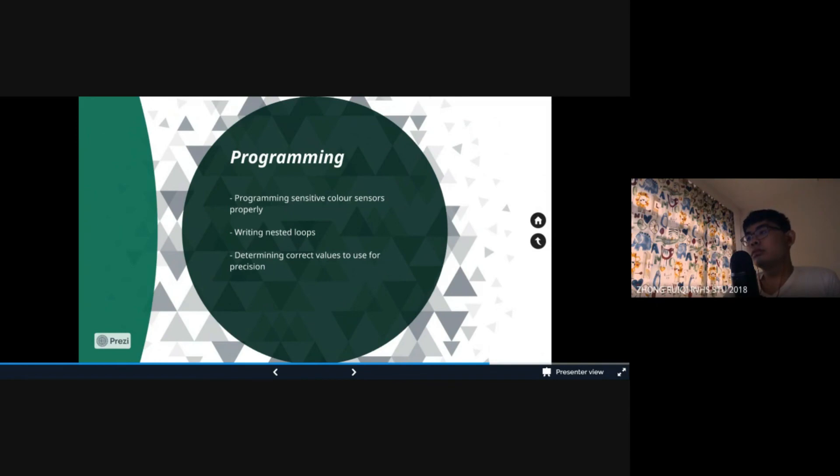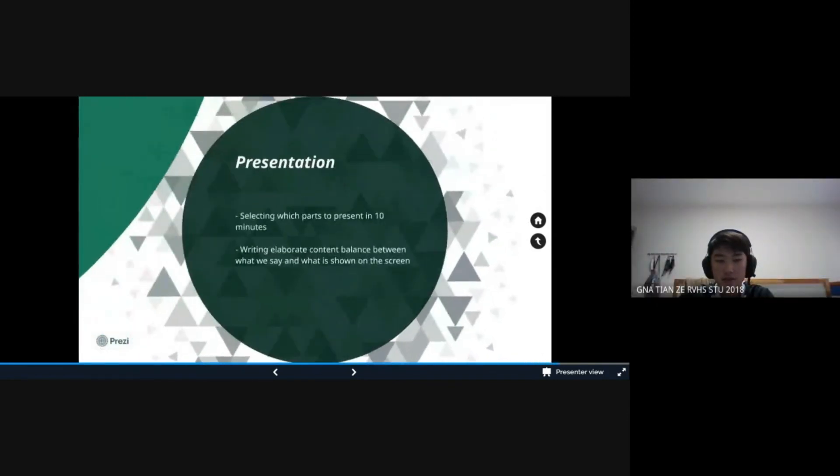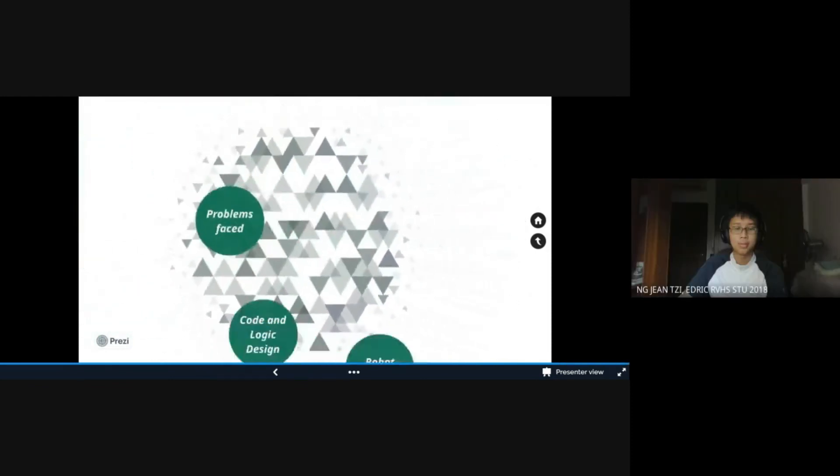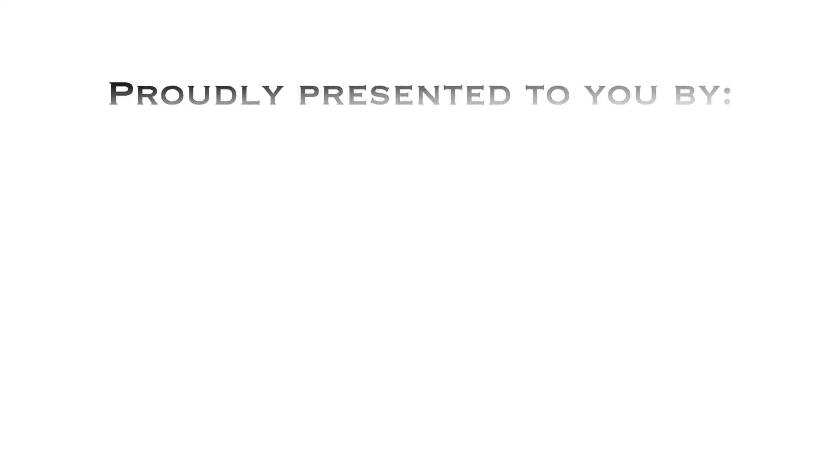Finally, for the presentation, we only have 10 minutes here in the video and choosing what to present was a big problem. The slides you see here and the content were also elaborately chosen so that it wouldn't take the spotlight off of us. That concludes our video presentation — thank you, judges.